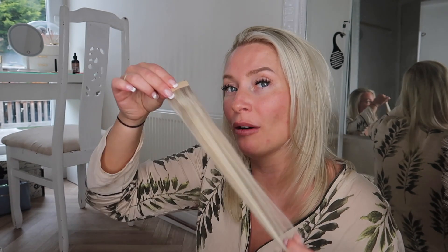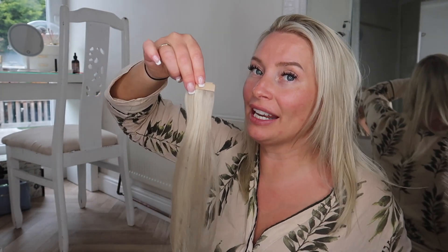I've got two packs of tape extensions here. There are 20 tapes in a pack, which is 10 sandwiches — that's how I like to think of it. So I've got 40 pieces total, 20 sandwiches. I will probably get about 16 in my hair depending on how many I want to put in, because my hair is pretty long anyway. I don't really need too many since the length is already there — it's just to thicken out the ends.